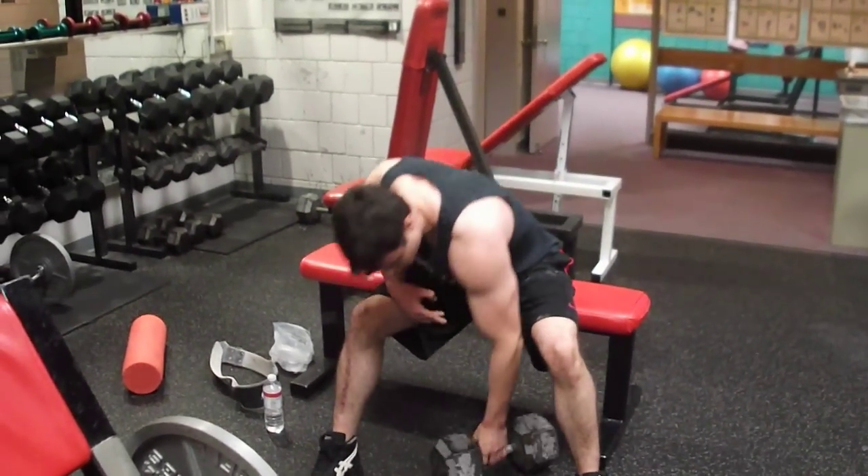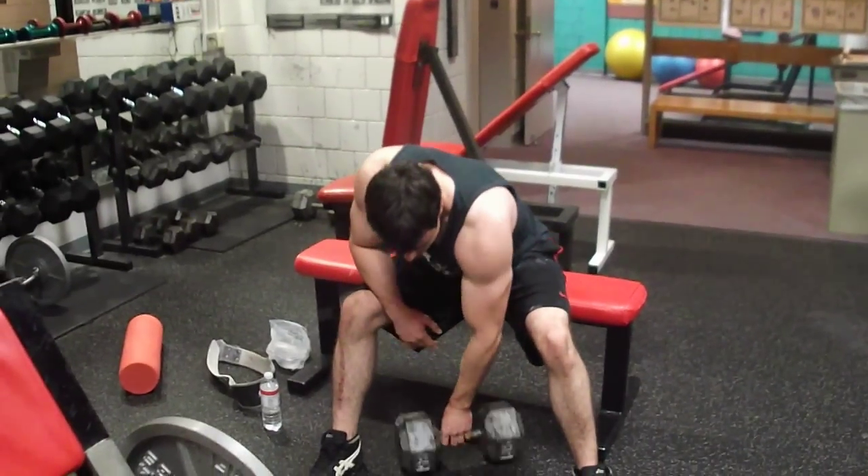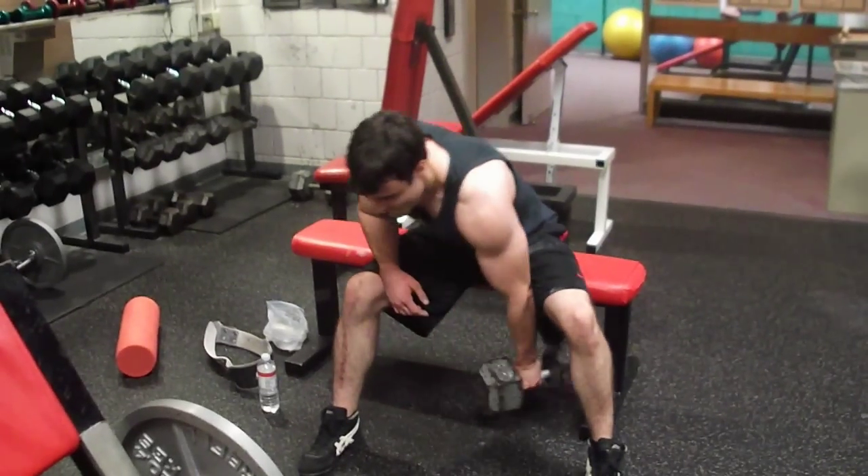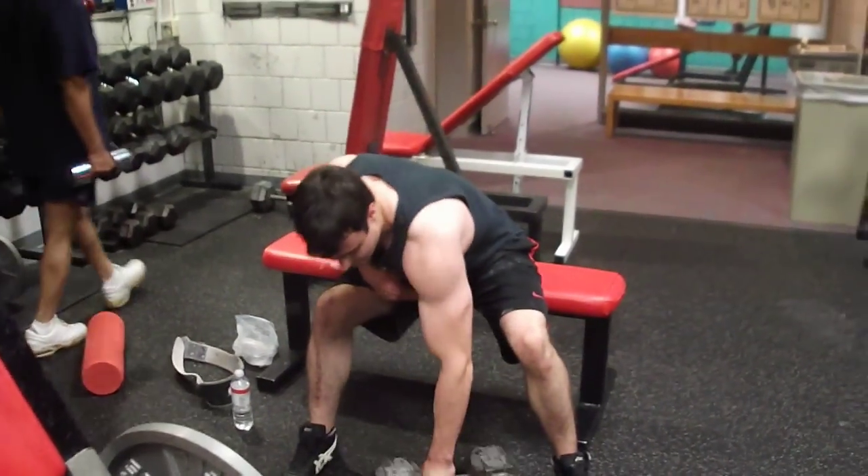Beautiful, give me that 21 though — you only did 20. I need that 21. No, no, no, you gotta give me one more. You did 21, yeah, I need that one more. Good money, good money, that's 21.